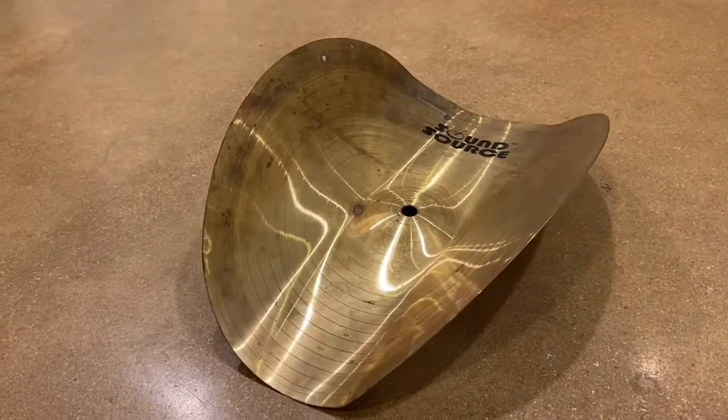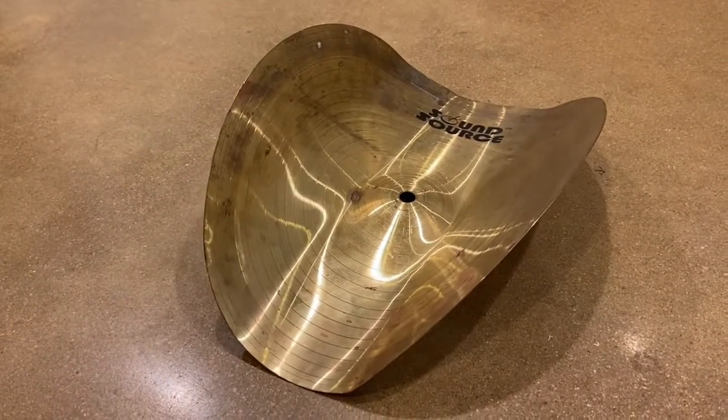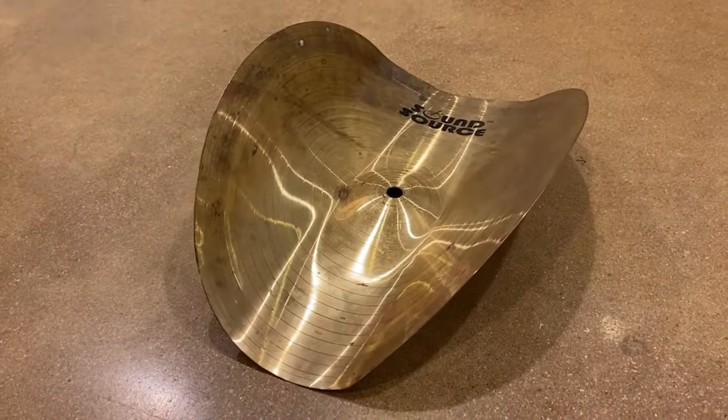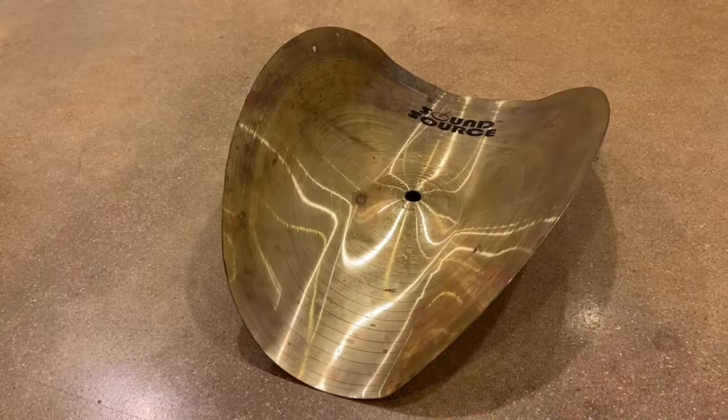All right, so I bought this weird-looking taco cymbal thing for like 10 bucks. So let's go see what it sounds like — I'm gonna play it on its own and then I'm gonna play it in some kind of groove. Yeah, let's check it out.